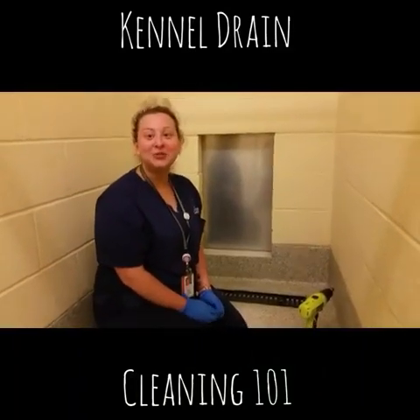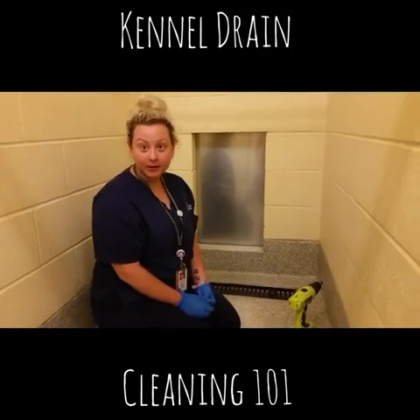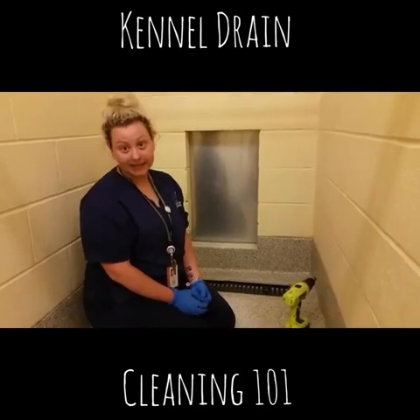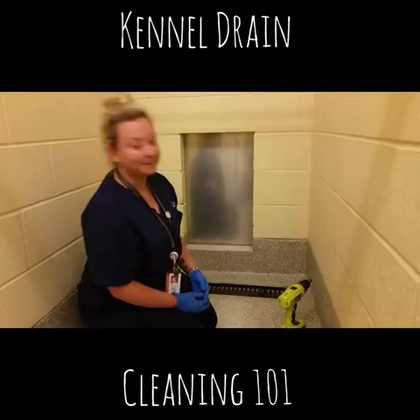Hi! We are going to do Drain Cleaning 101 today. In order to ensure that all kennels stay clean and sanitary, all kennels are to be cleaned Wednesdays of each week. We're going to go ahead and show you how to do that.